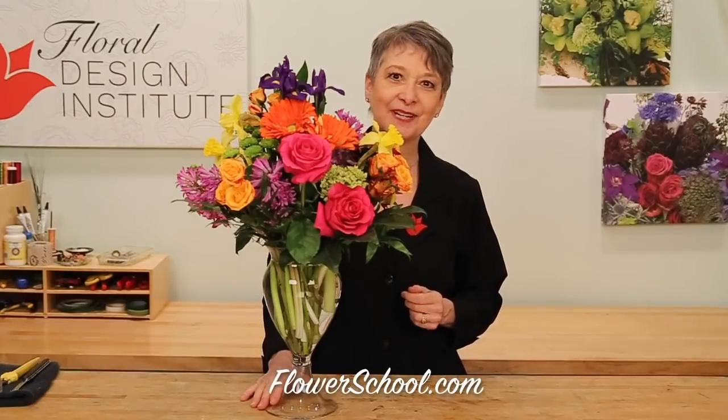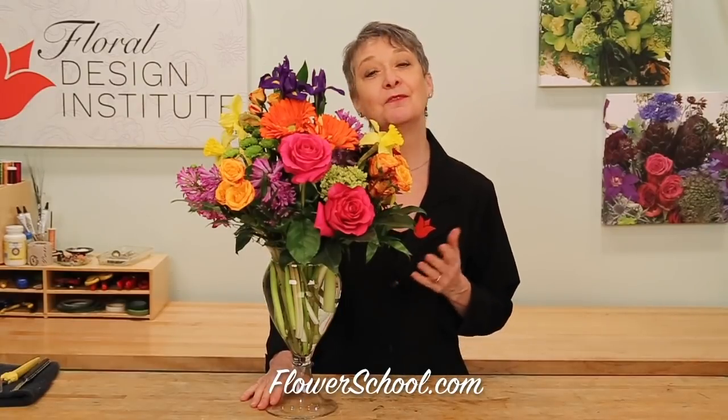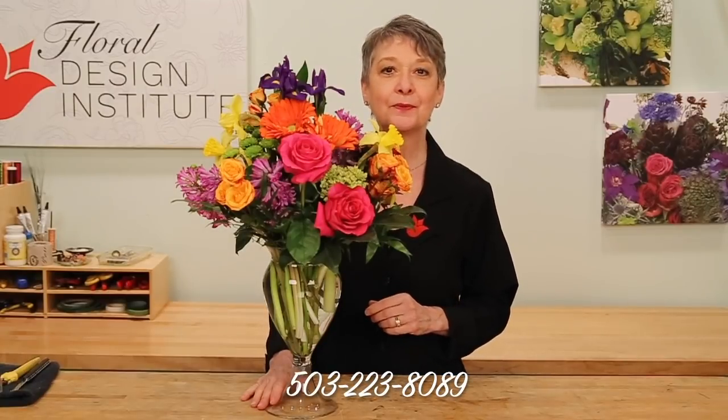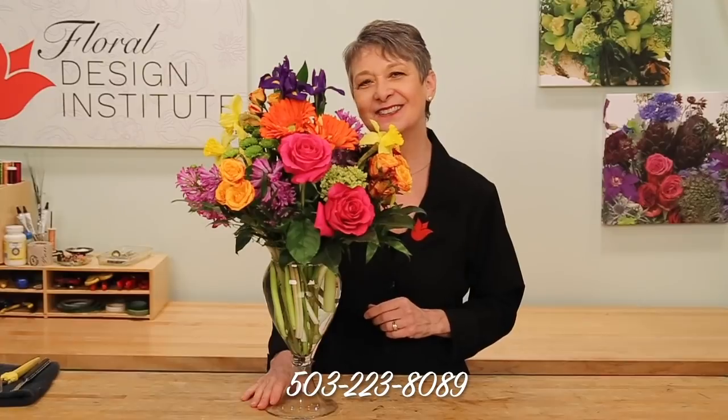And you can see, when you use intense hues, it looks absolutely fabulous. For more creative inspiration, check out the website at flowerschool.com. If you have questions, you can reach us through there, or pick up the telephone and give us a call at 503-223-8089.